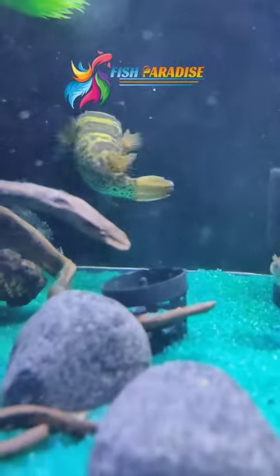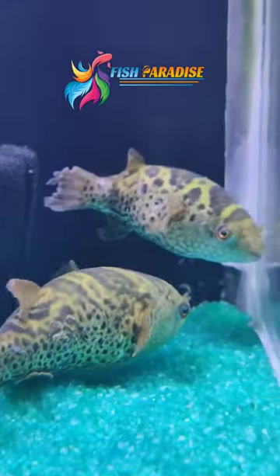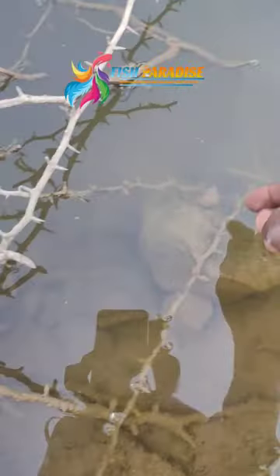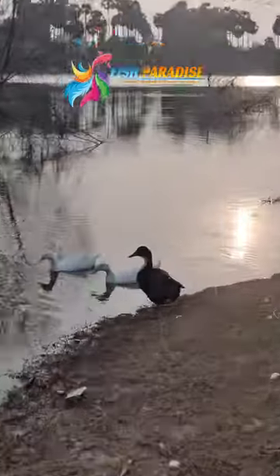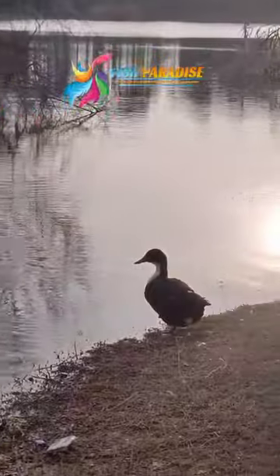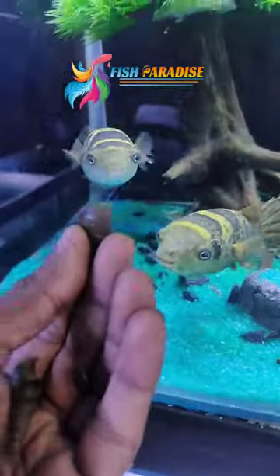This is a video about the buffer fish, food pellets, and snails. You can collect the snails. You can get a lot of fish with your fish.